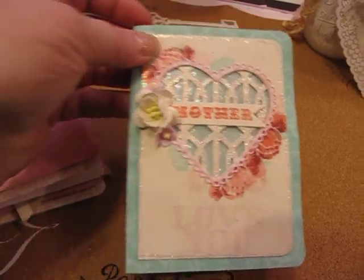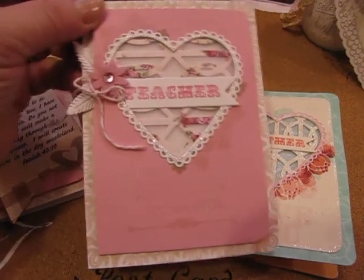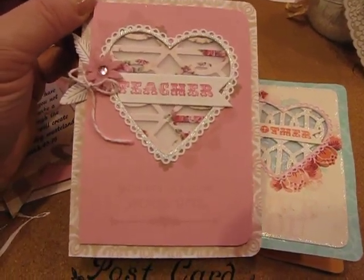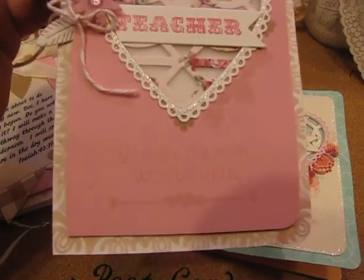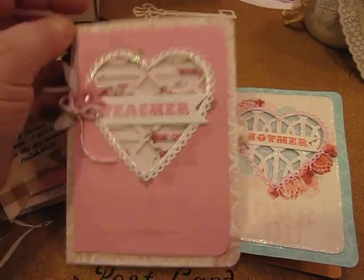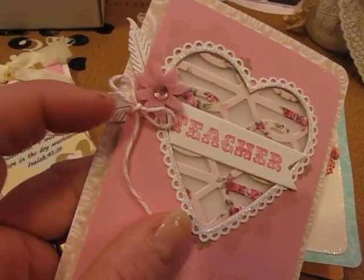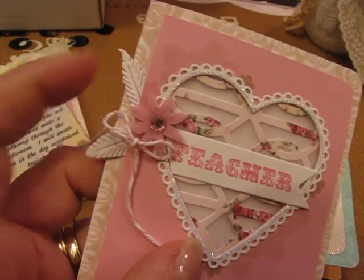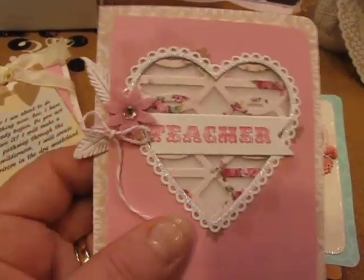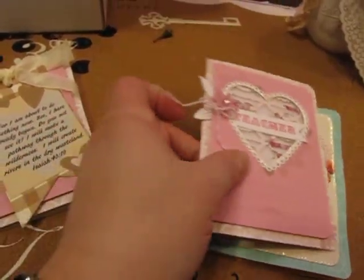I made two others using stamps I had on hand from Paper Sweeties. There's a stamp set from PaperSweeties.com called 'You Are the Most Wonderful,' and I used that stamp set to create this card. It says 'You are the most wonderful teacher.' I also used a die set from Cheery Lynn Designs that has feathers and an inkwell — I cut off the tops of two feathers to make leaves for the pink flower on this card.